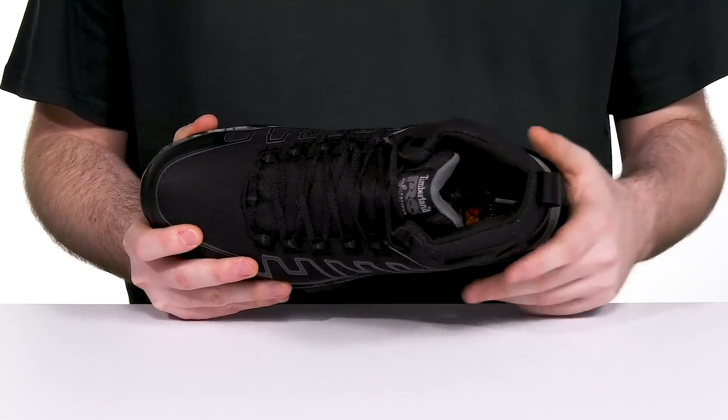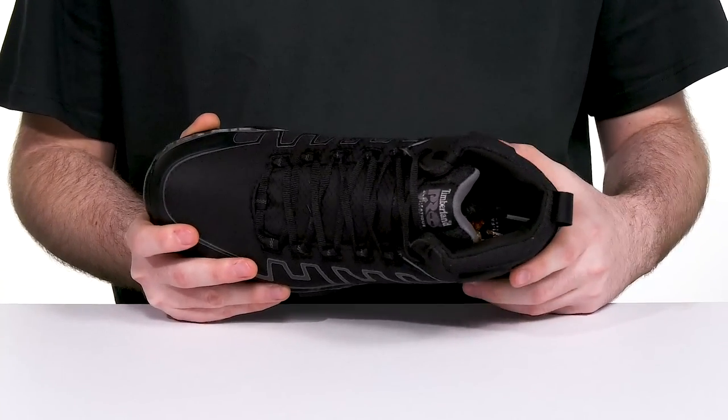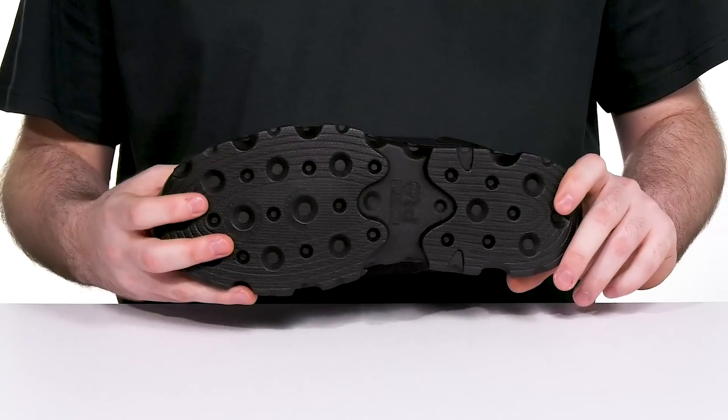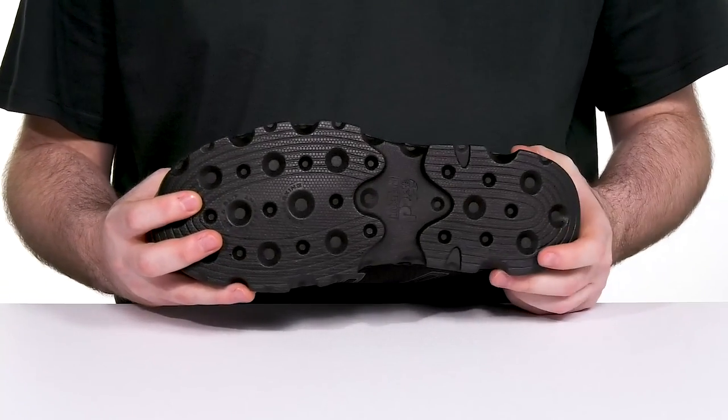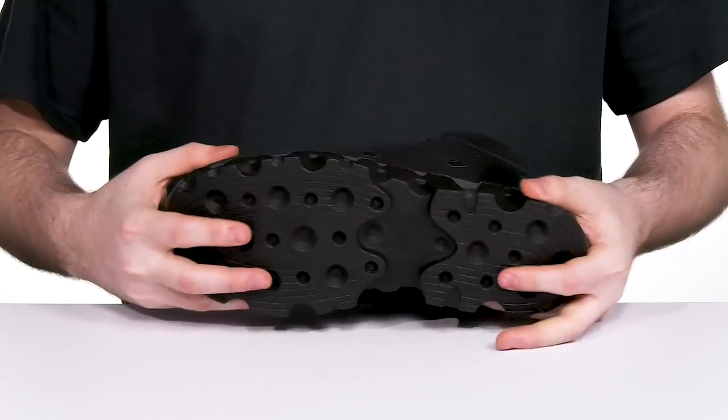The anti-fatigue footbed in the bottom will keep you energized with energy return and shock absorption in every step, sitting on top of a durable outsole made of heat, oil, and slip-resistant non-marking rubber. That abrasion-resistant design will keep you secure with a bit of flex throughout.